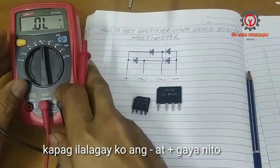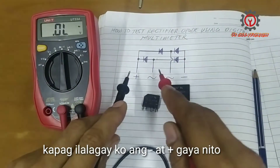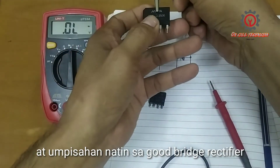I'm going to set my multimeter to diode checking. If I put my negative and my positive test probe like this, there must be a reading. Let's start with the good bridge rectifier.